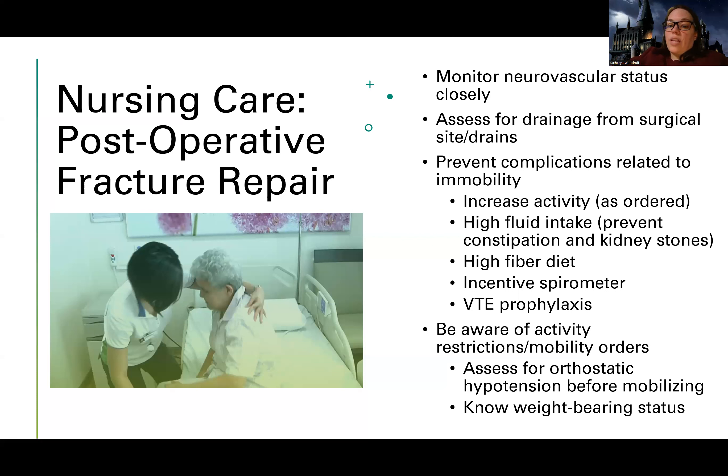As the nurse, I need to know the patient's activity restrictions and mobility orders. Maybe they were on strict bed rest before surgery, but now they're allowed to get up after fracture repair — but how much pressure can they put on the joint? There are different levels: toe touch, partial weight bearing, full weight bearing. Also, because of the medications, bed rest, and nature of fractures, patients can be at risk for orthostatic hypotension, so have them change positions slowly. Use a gait belt, get extra help, and follow all safety precautions.